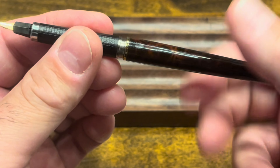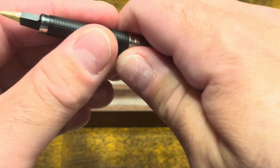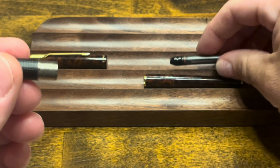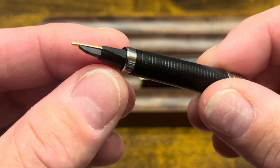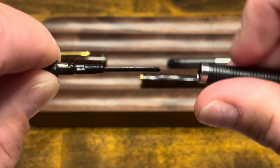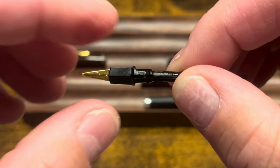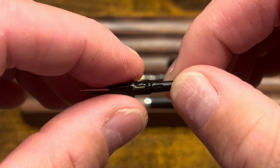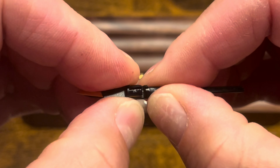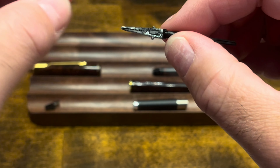The barrel unscrews from the grip section, and there we can see a converter, which can be pulled right out. If we want to remove the nib and feed from the grip section, it simply pulls right out. The nib is held in place by a little collar, which can be pulled through the front, and then the nib just comes right off the feed.